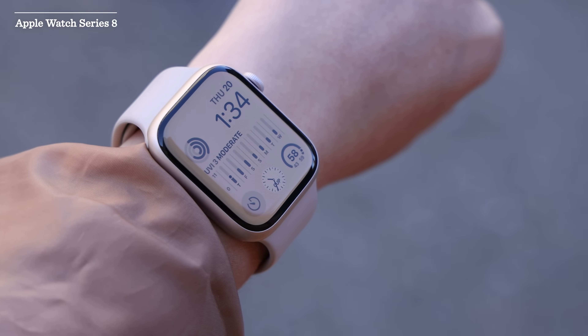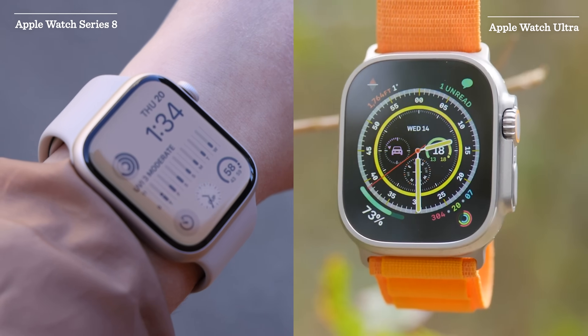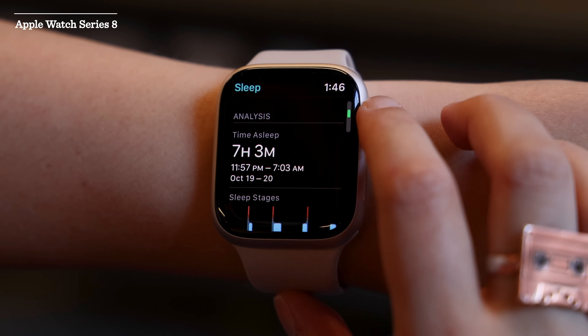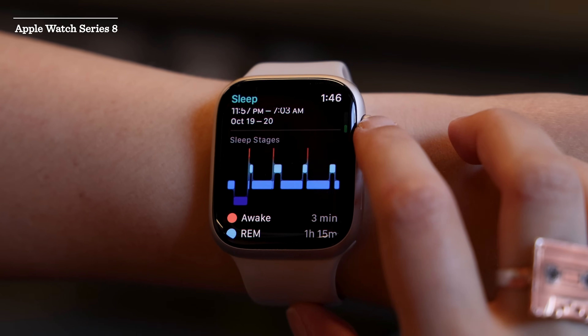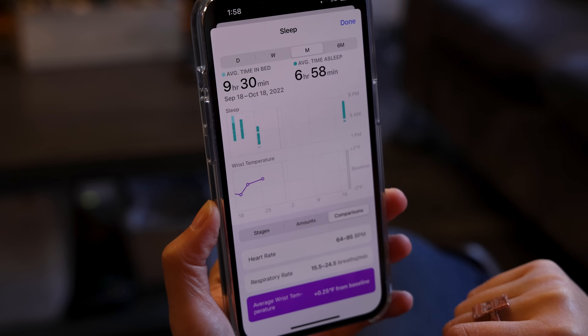The Apple Watch has gained yet another health sensor. The Series 8 and Ultra are the first Apple Watches to measure wrist temperature, adding to the growing number of health metrics these devices can collect. But don't think of the Apple Watch Series 8 like a thermometer — instead of taking spot readings, it passively measures your wrist temperature overnight during sleep.